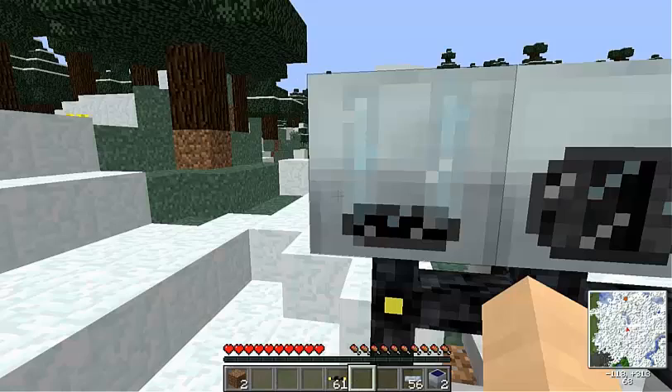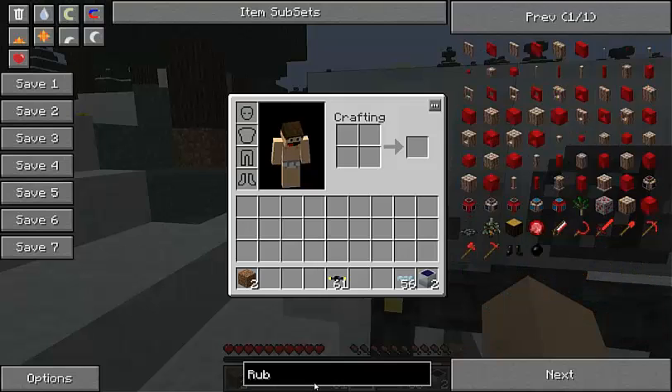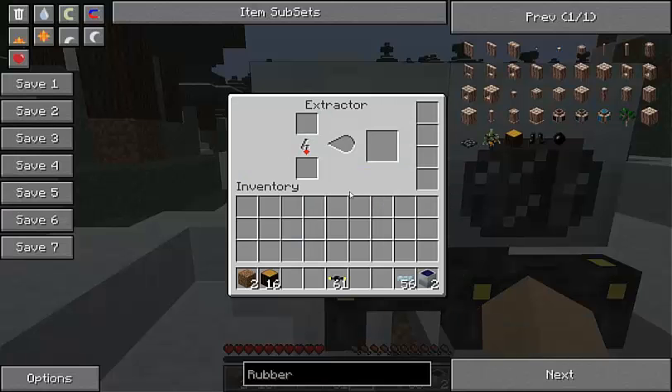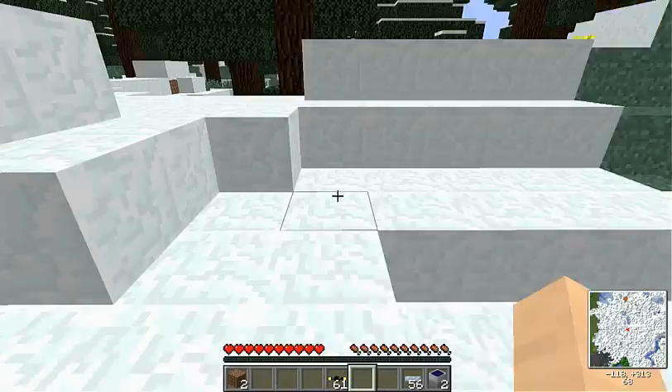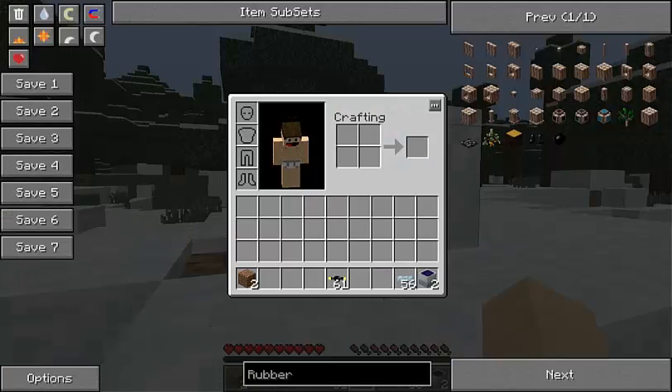Now we're going to set up our machines, which is a recycler and an extractor. I'll spawn in some rubber wood. Now I'm going to put the rubber wood in here, and as you can see it is working with the solar power. Let's just get a stack of dirt.